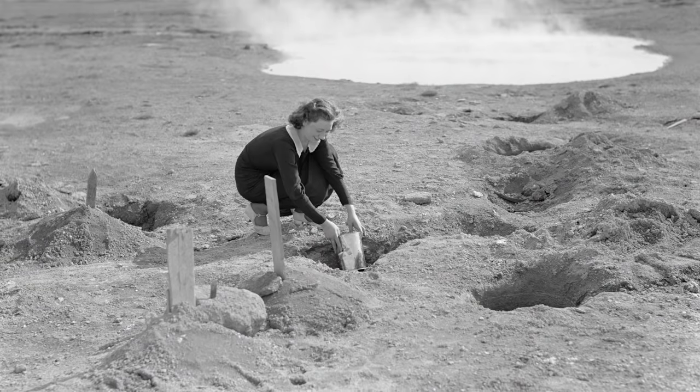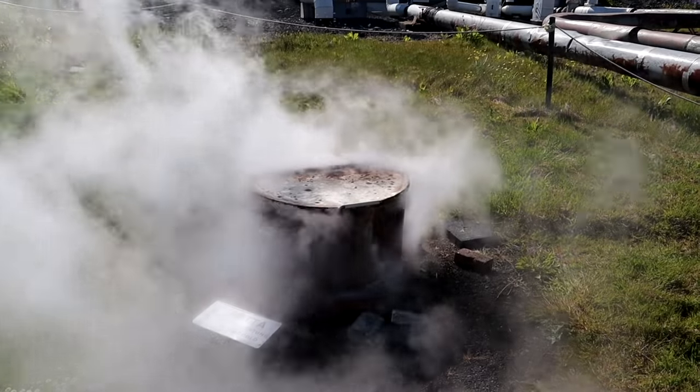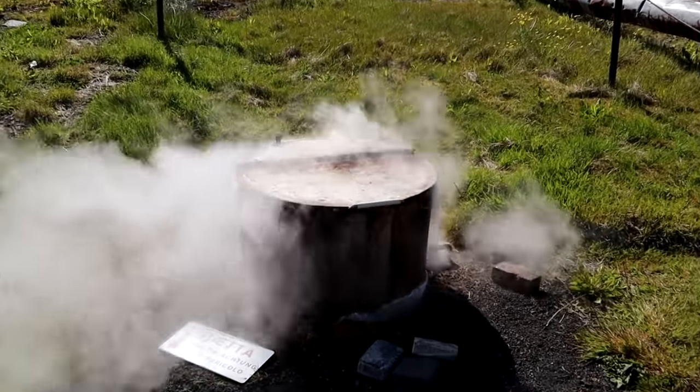Greetings everybody. So recently I posted a video about my trip to Iceland where I tried bread that was baked using the earth. What they do is they make a bread, bury it underground, and then the heat from the earth — because Iceland is full of so much geothermal energy — cooks the bread.